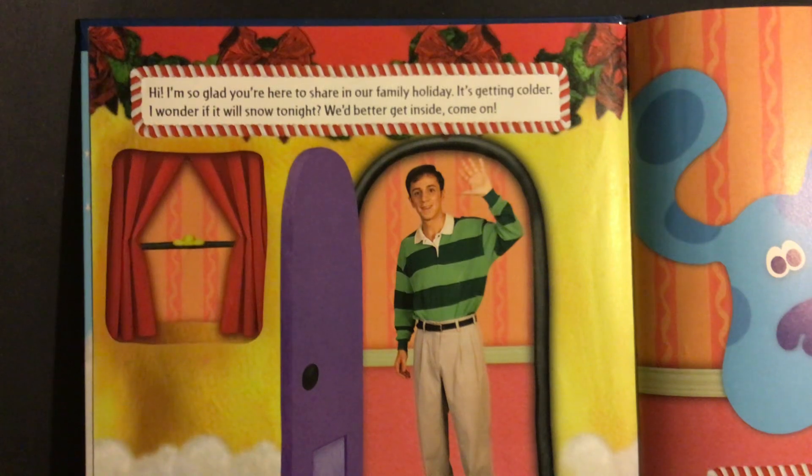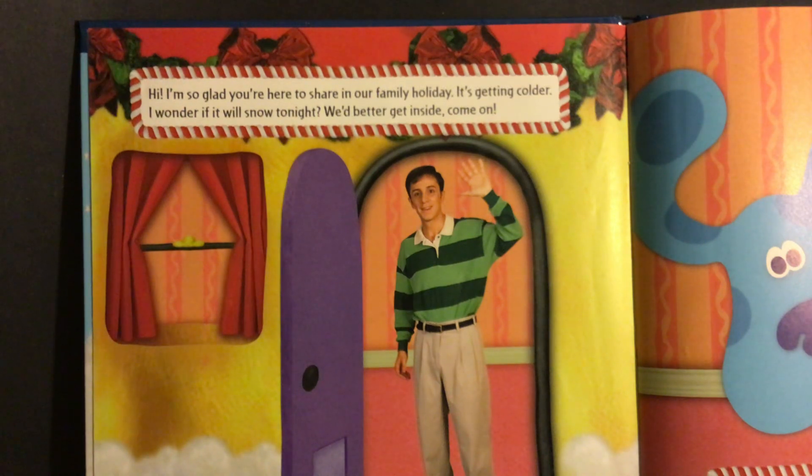Hi, I'm so glad you're here to share in our family holiday. It's getting colder. I wonder if it'll snow tonight. We'd better get inside. Come on.